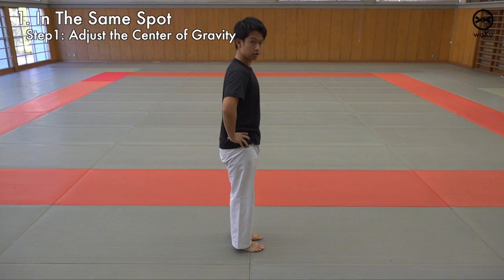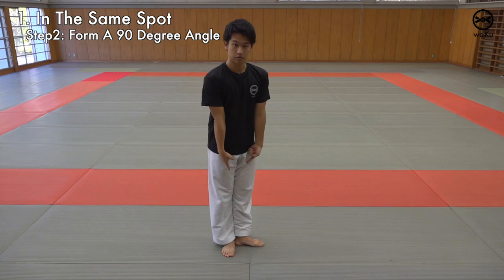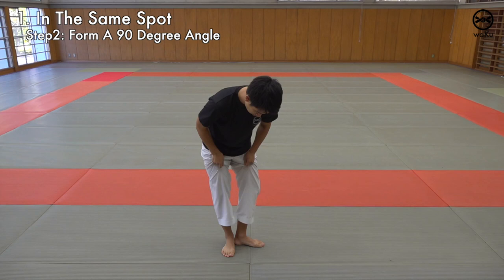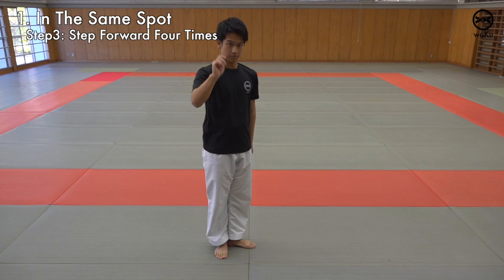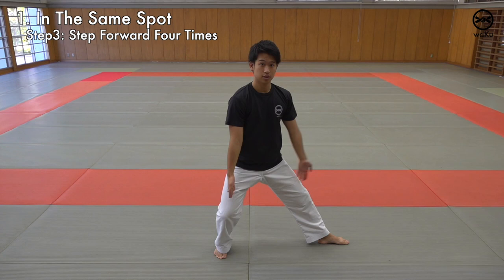From there, form a 90 degree angle with your leg. My left leg heel is on my right heel. From here, step four times: one, two, three, four. When you do this, make sure your toes and your knees are facing 90 degrees — make sure they're not in or out. And that your hips aren't popping out, so keep them square and your abs squished.